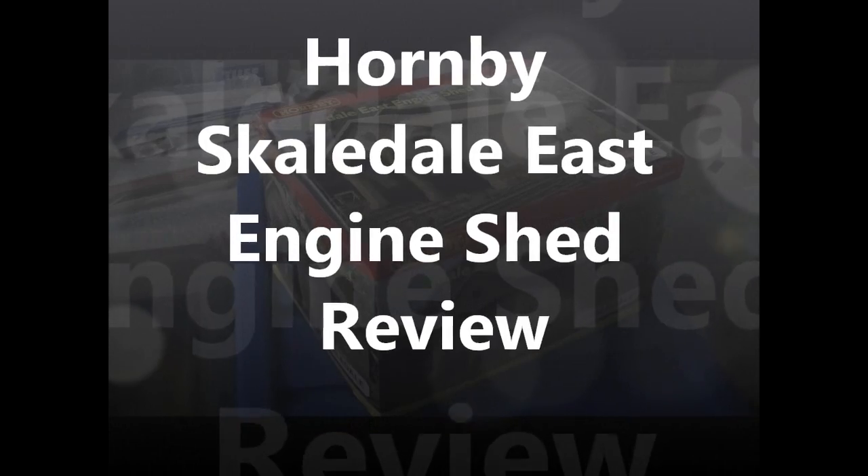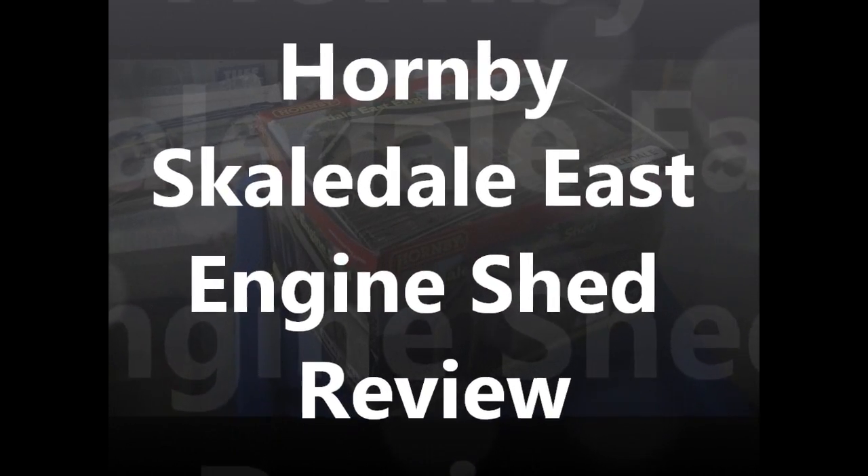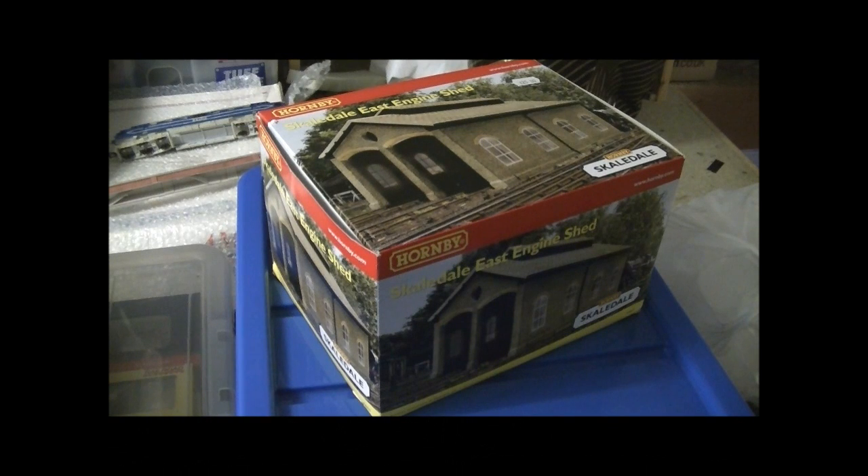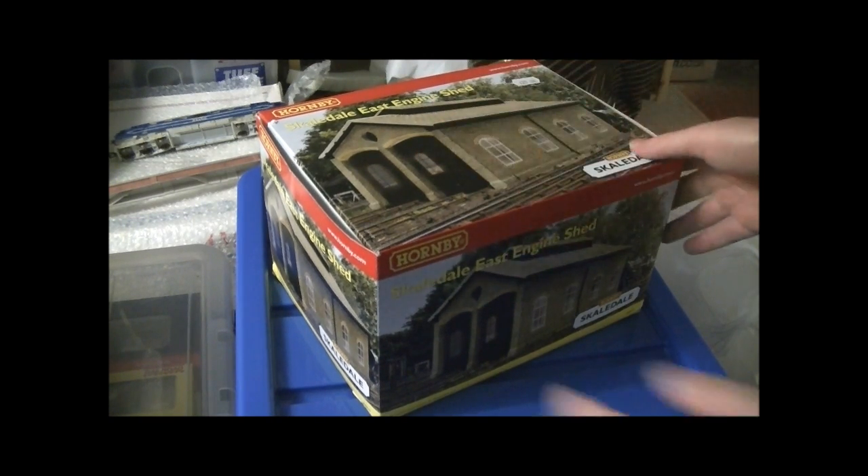Hi guys, SDJR SNF88 speaking. We've got a review of the Hornby Scaledale East engine shed. I went to the Shipton Mallet Touring Train Fair last weekend, which was February the 2nd, and I got a number of items - two new wagons which I plan to do reviews of in the future, and I got this beautiful engine shed.